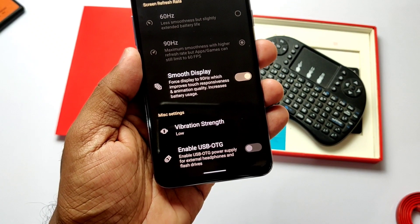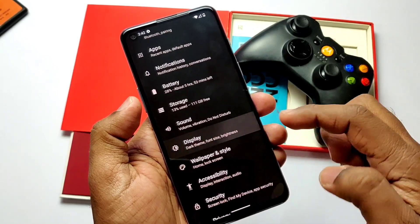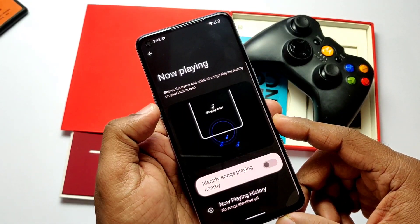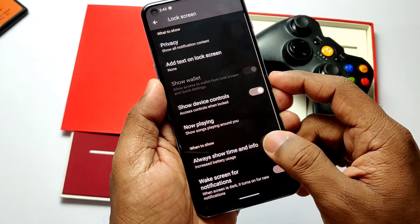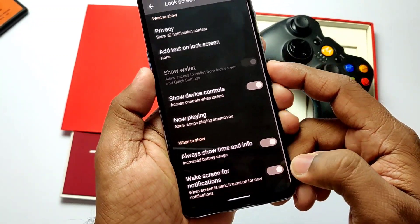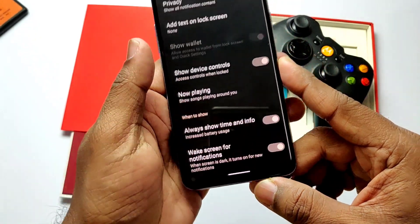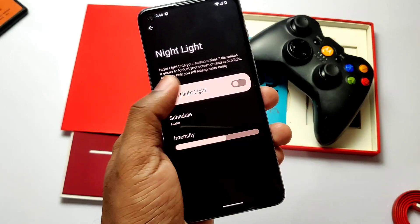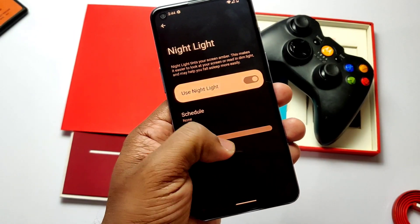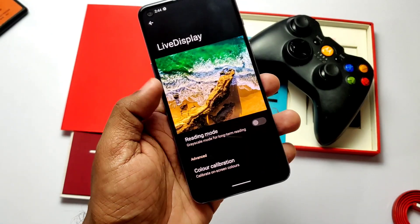Vibration control is available with low, medium, and high profiles. Vibrations are smooth in the ROM but not as good as OxygenOS. Some other features are available inside display settings like Now Playing, but it's not working and needs to be fixed. Under the lock screen you get always-show time and info, similar to the ambient display. Dark and light theme with scheduling option is available.